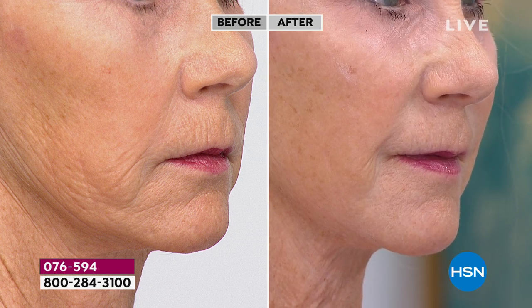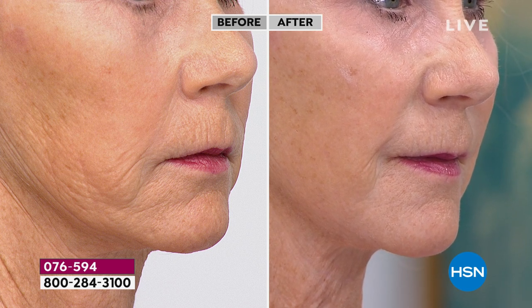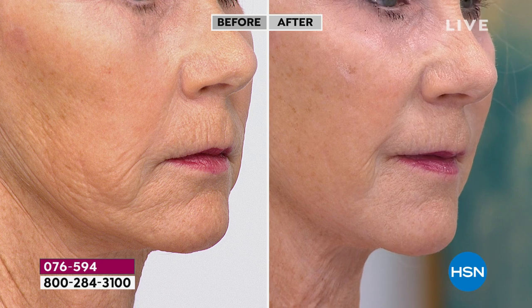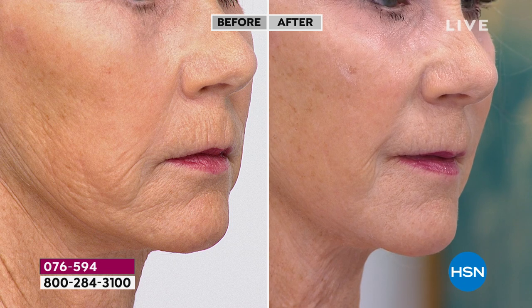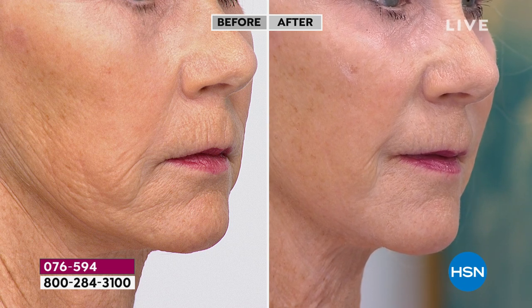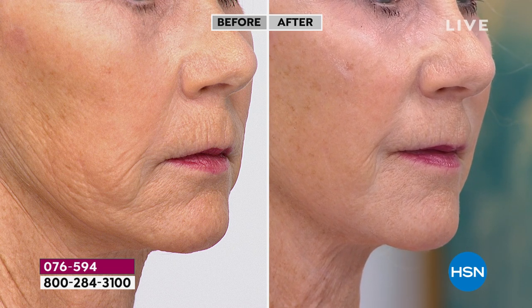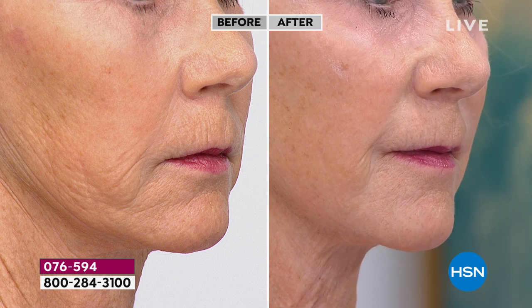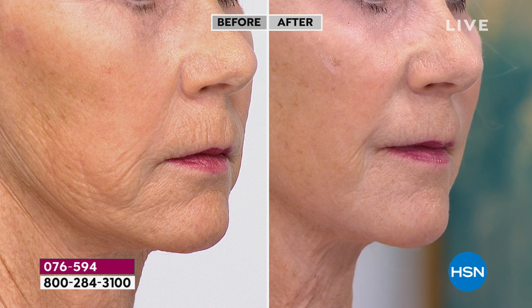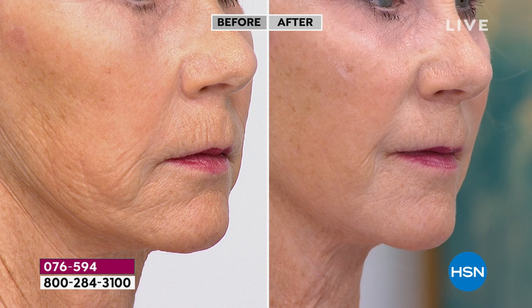Wanda is 68 in a week. This is not someone who's 21 — this is a woman of 68. Look at the side, look at the line, how the skin is starting to pull down with gravity. Now look to the right — in seconds. I just can't believe it. This is the way I want to start 2022. How do you want to step up your skincare routine?